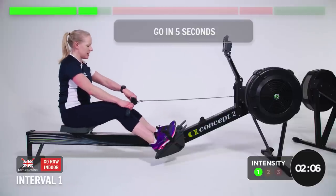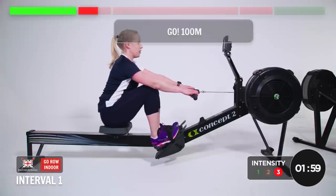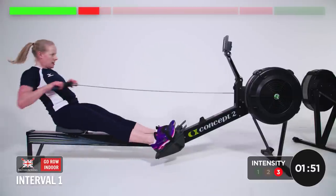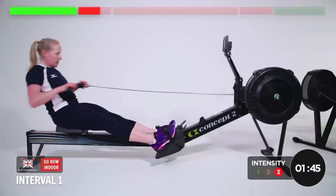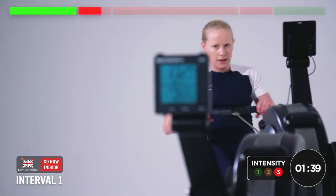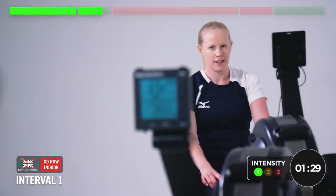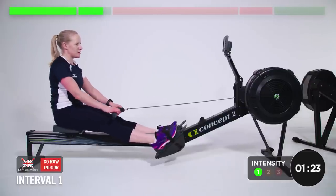Okay, in five, four, three, two, one — go! Third set, penultimate drive. Looking good, sitting tall, driving through. Well done — one left, that's all it is. Then we can shake it up with some other exercises.